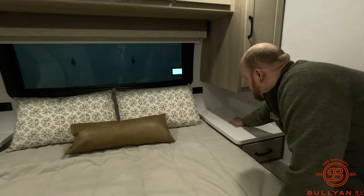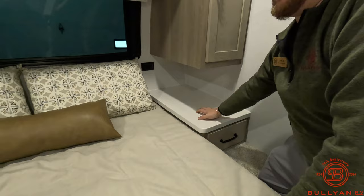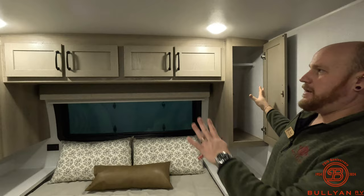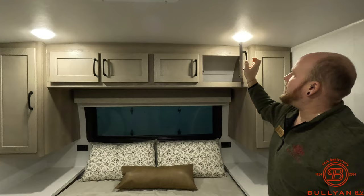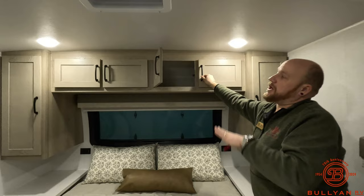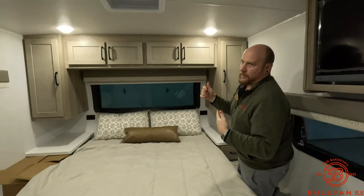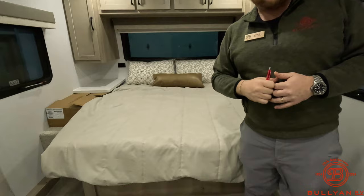There are nice big nightstand surfaces on each side with power outlets, so you can have your CPAP machine, devices, book, and snacks all right there. You also have wardrobe hanging space on either side. The overhead storage has doors on it — unlike some other models where it's just an open shelf — so during travel your items stay secured, one less thing to worry about.